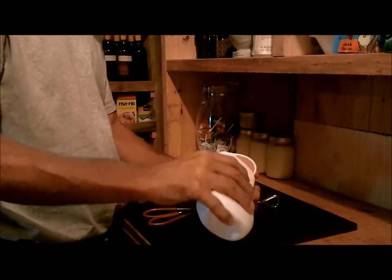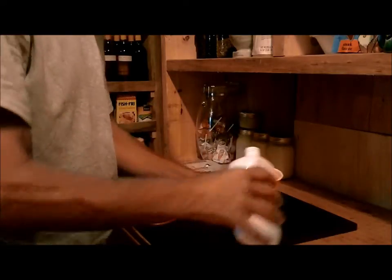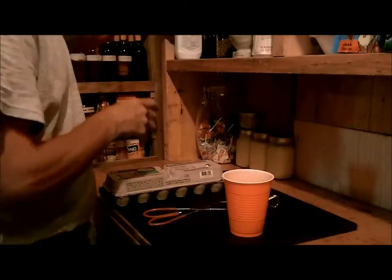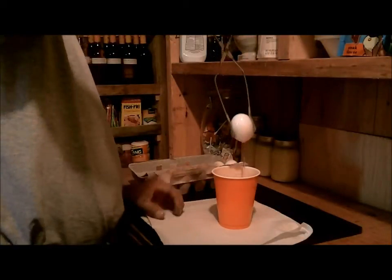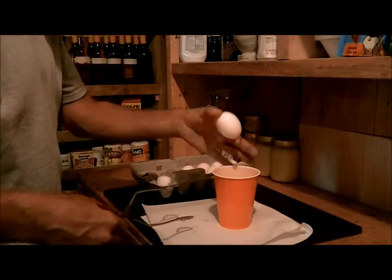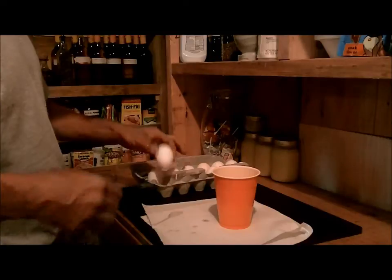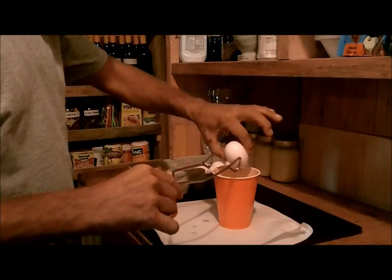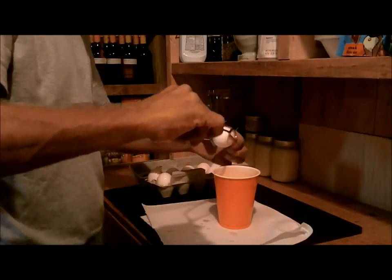All I'm going to do is dump this mineral oil into a cup — enough so I can get the egg drenched in there good enough. Now I'm just going to take and dip these in like so and put them back in here. I'll go through and do this for all 12 and I'll be right back.